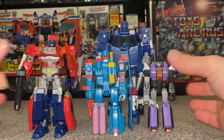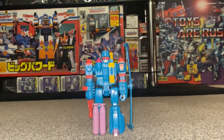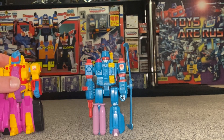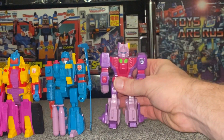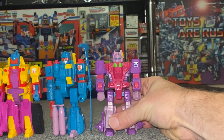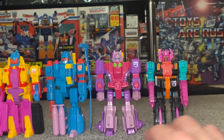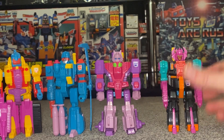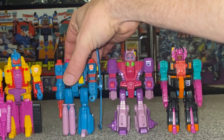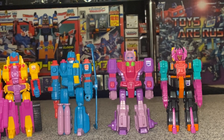One last thing to round off this video — let's put up his other Action Master Elite buddies: Omega Supreme, Windmill, Turbo Master, and Double Punch. Reviews on Turbo Master and Double Punch will be coming up soon on the channel, and Omega Supreme is already there. Thank you very much for watching — let me know in the comments what you think of him and any other figures you'd like to see reviewed. Thanks for watching, take care.